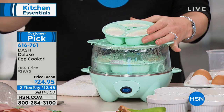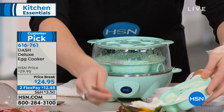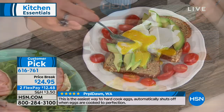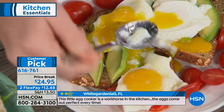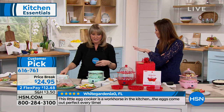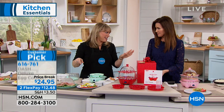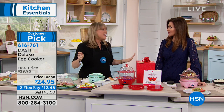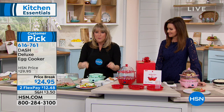It's $12.48 interest-free - we call that a flex pay if you're new to HSN. A customer pick means those who got this home came back, wrote reviews, and said this cooks my eggs perfectly, this makes the most delicious omelets, now I've got perfectly poached eggs. If you've ever struggled to get that runny interior with that hard-cooked exterior - look at that perfectly poached egg. For actual poaching you have to sit there and babysit it, swirl it, drop it in. Most people aren't doing that, and a lot of chefs get tested on it and mess it up all the time.